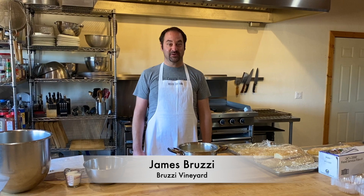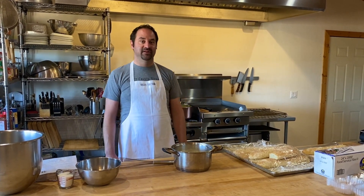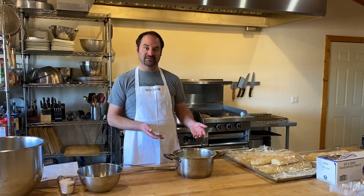Hey everybody, this is James Bruzy from Bruzy Vineyard. Since we are not able to do our Bruzy Institute culinary workshops right now, I've decided to do an online video to teach you guys how to make one of my favorite things, which is homemade ice cream.